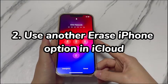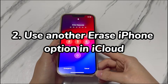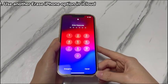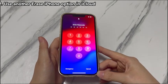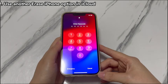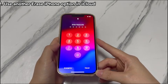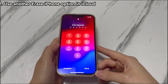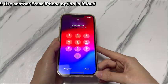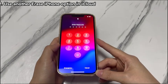Step 2: Use another Erase iPhone option — iCloud. If the iPhone XR is unresponsive and won't let you do anything, you don't have to stick with the device itself, as Apple's iCloud offers a simple way to factory reset an iPhone XR that you don't know the passcode of. iCloud provides a feature called Find My. If you've turned it on from the iPhone XR, it allows you to remotely erase the device by logging into iCloud. To use this feature, you must be signed in with your Apple ID account on iCloud.com and have a Wi-Fi or mobile data connection.